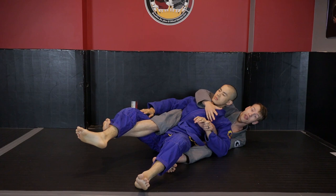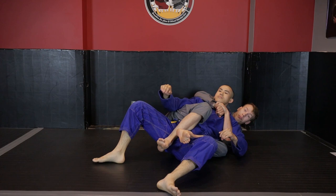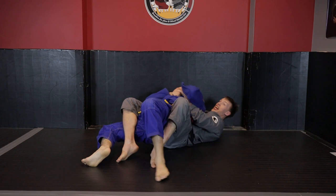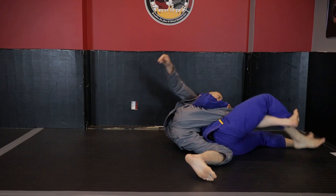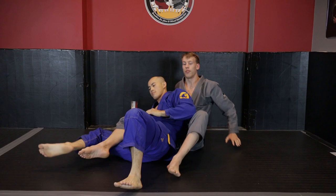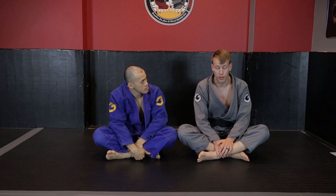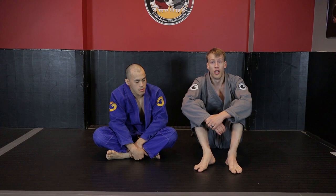The great thing about lever-based rotational control is that it allows us to move our opponent even if they don't want to. With direct rotational control, I can stop my opponent from moving, but my ability to actually move Kevin is extremely difficult because I've got nothing to move him with. Lever-based rotational control is more advanced because there are more nuances to the placement of our hands and there's more room for our opponent to defend.